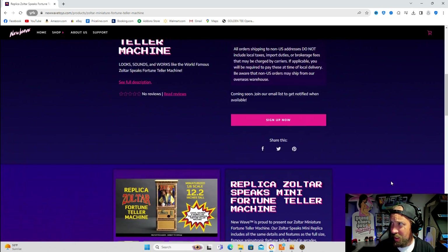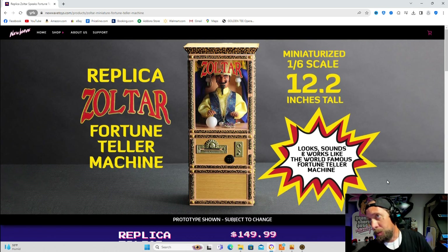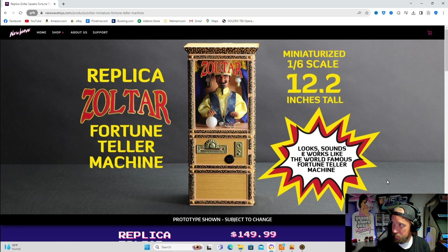They said everything should be ready by May 10th — final assembly May 10th. So any time after that I guess they will ship them out, hopefully sometime in May. It's a sweet surprise that I got the email about this. Like I said, totally forgot about it — I've got so much going on. Totally forgot about the machine.